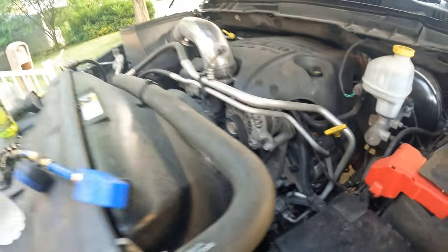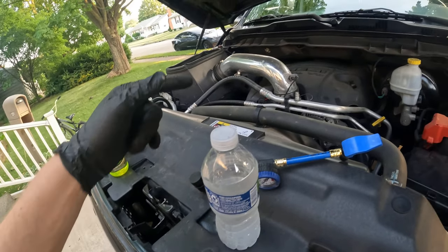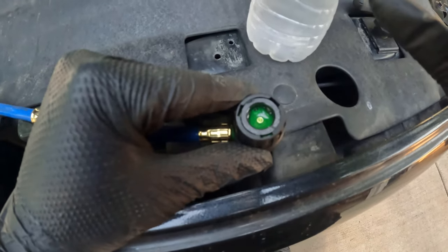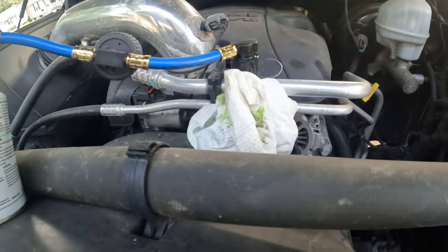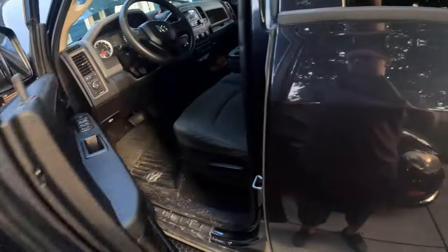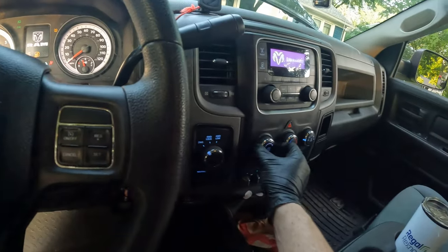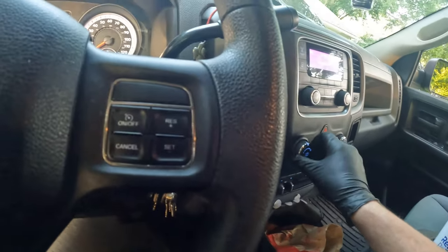The compressor is not going to kick on because there's nothing in the system. I'm going to put some dye in here, get it all hooked up, and then see if we can get that compressor on. Filling the port section with dye - I poured too much dye but it doesn't matter. Got the can all set up, going into this giant beast, turning the AC on high. Make sure your AC is actually pressed on.